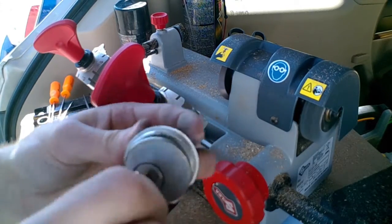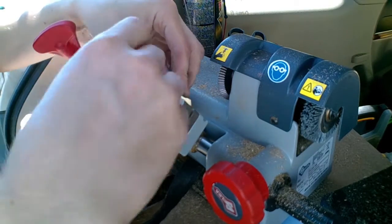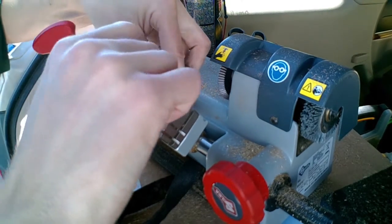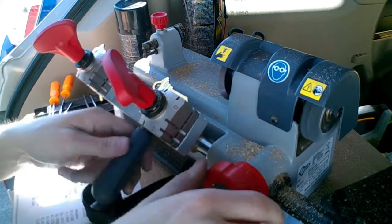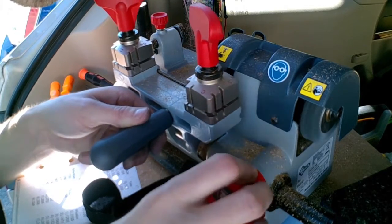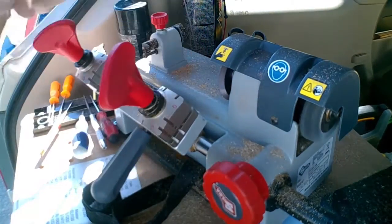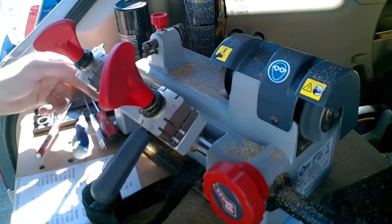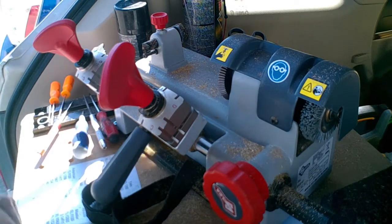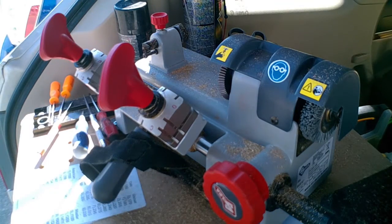Test it out — looking good. And one more here. Put your seatbelts on importantly. Alright, let's slap these back at the door and we're back down the road. Let's do it.